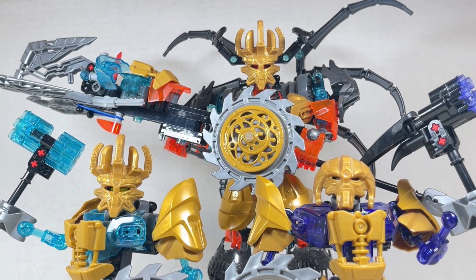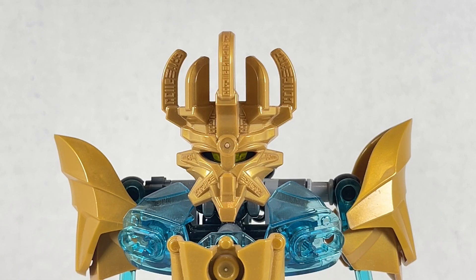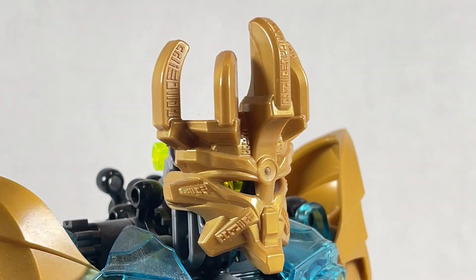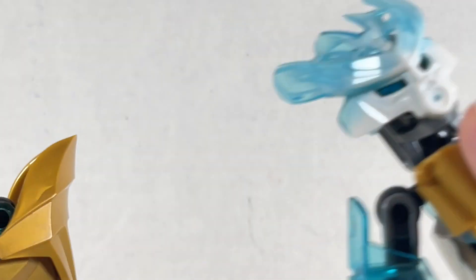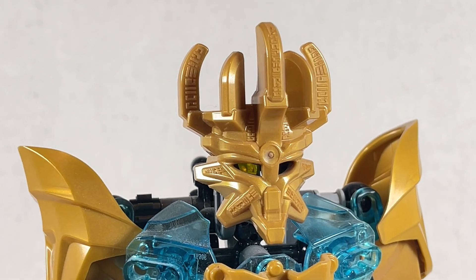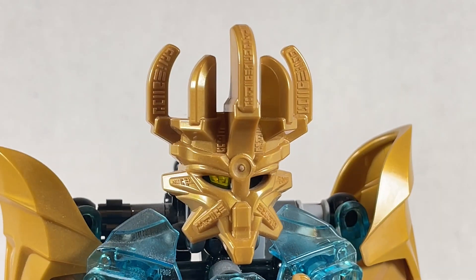Here's Ekimu the Mask Maker. The Mask of Creation looks so beautiful — I love this mask a lot. It's a far cry from the masks used for the protectors. It's really nicely done, has a lot of cool runes on it, and is amazing. He has another mask that looks basically like this but with gold on the bottom. When you put this mask on him, you never want to take it off — it's just really great.